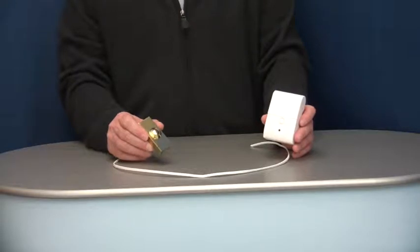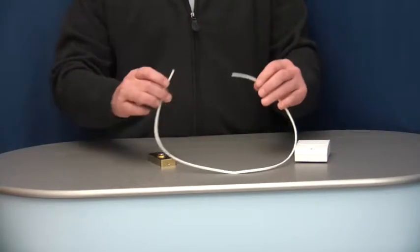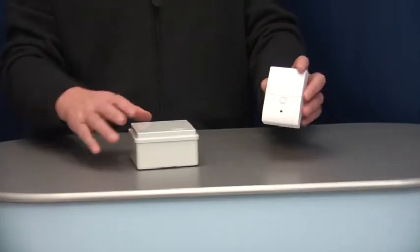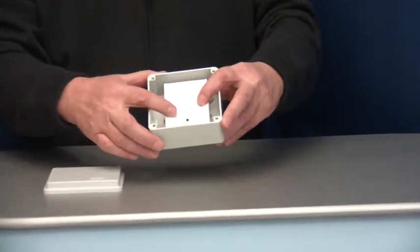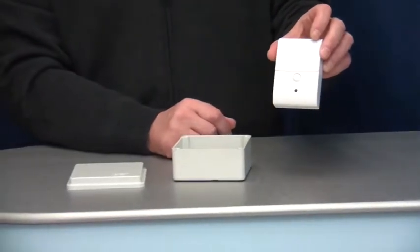The transmitter would be connected to the push button by standard twin bell cable. It's supplied with three meters of cable; this can be shortened or lengthened. The wireless transmitter would be housed inside this weatherproof box for external applications. For internal applications, you can choose to fit the transmitter without the box.